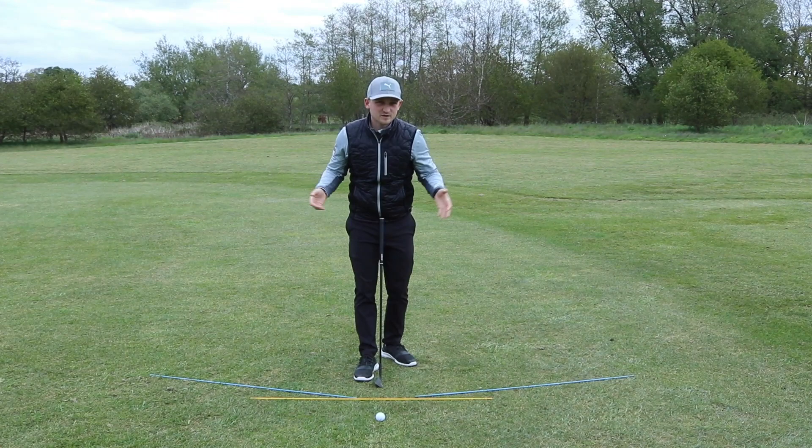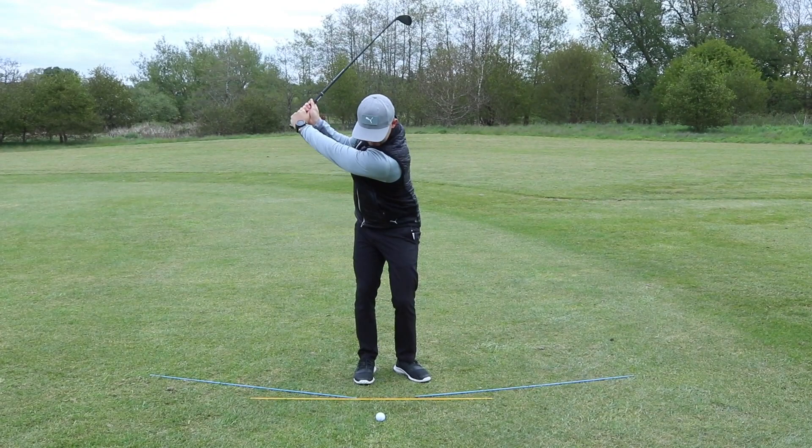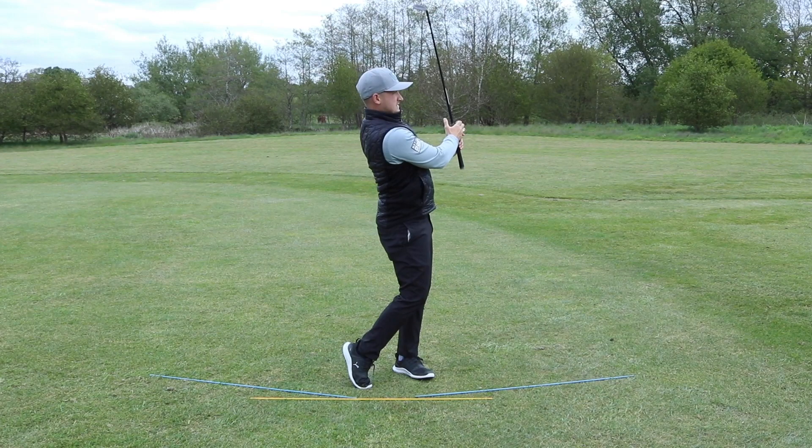I'm going to go for my second position here. Hands to shoulder, drop it on the ball. Spin baby!